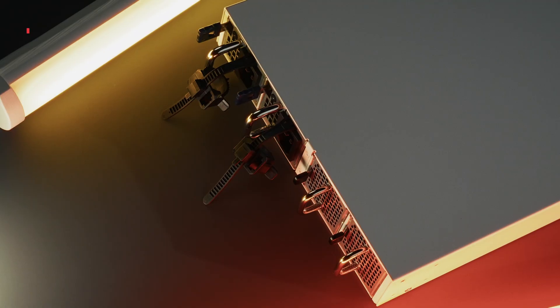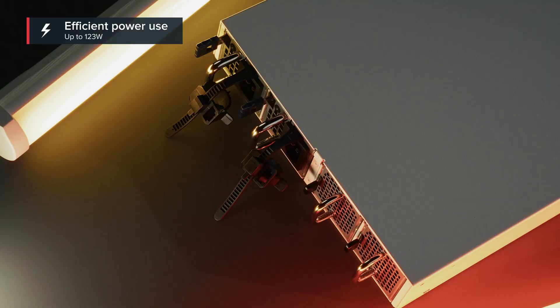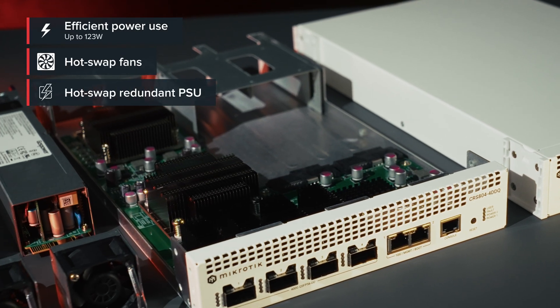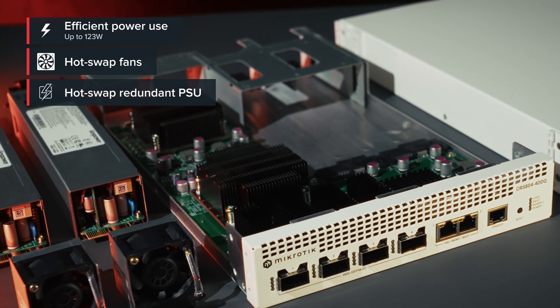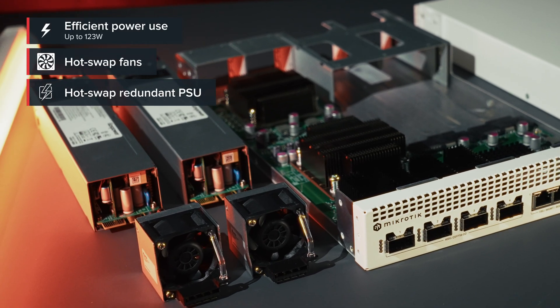Power consumption? Just 123 watts at full load with all the optics. Cooling and power supplies are hot-swap, so no downtime, and they are included. Your ears and your electricity bill will thank you.